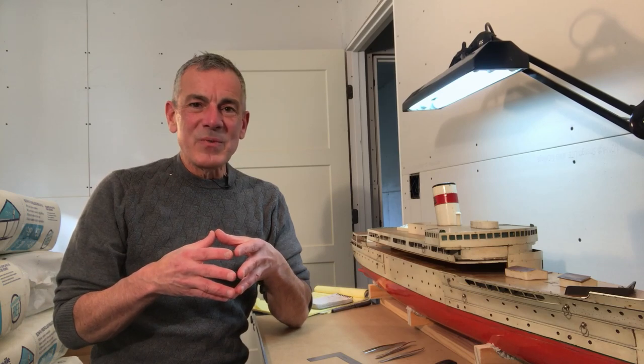Thank you for watching. My name is Aaron Matthew, by the way, if you haven't visited my site before. If you have any questions about this model, please feel free to post them in the comments section below. Until I see you next time, take care.